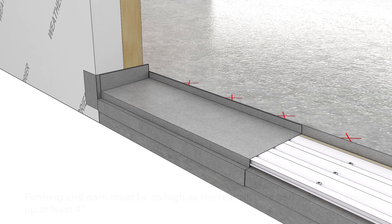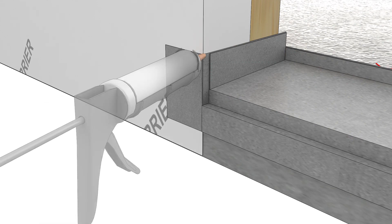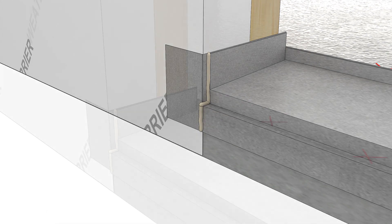Install a panning system. Seal any seams in your panning. Any fasteners that penetrate the sill panning must have sealant applied to the pre-drilled hole prior to fastening.